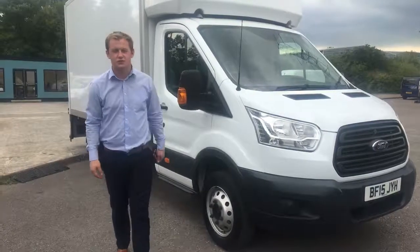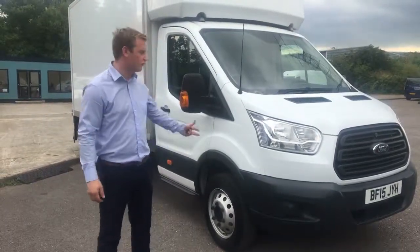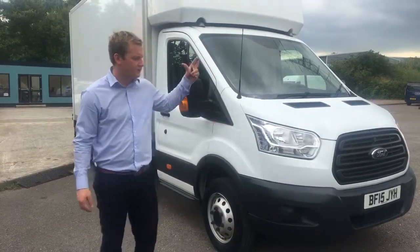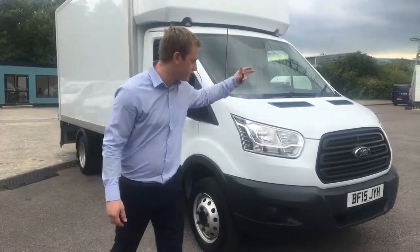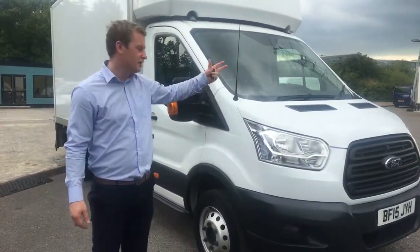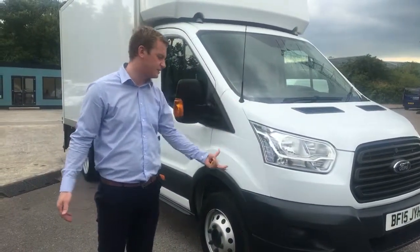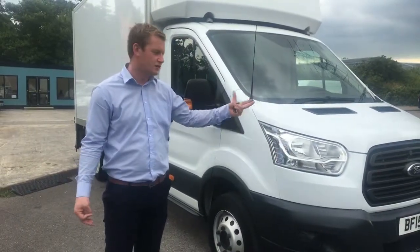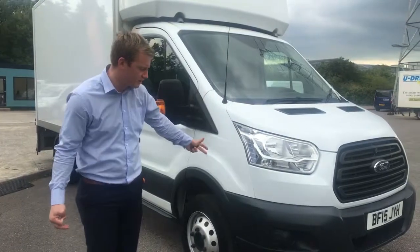Welcome to Cars and Commercials in Exeter. Just going to do a short video appraisal of this Ford Transit Luton, BF15JYH. Starting here, going around the vehicle, pointing out any bits of damage, any minor scuffs, dents — anything that you can't quite see in the photos, you can get a better understanding from in the video.